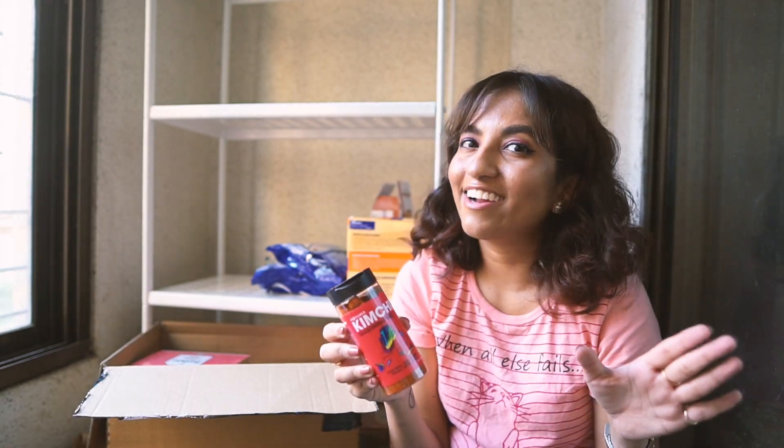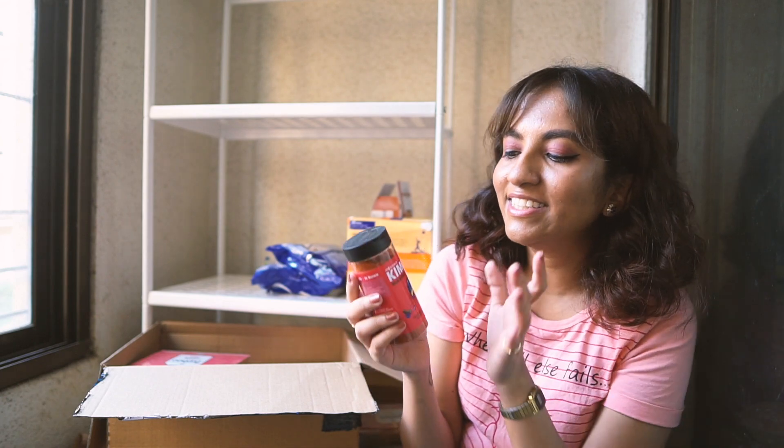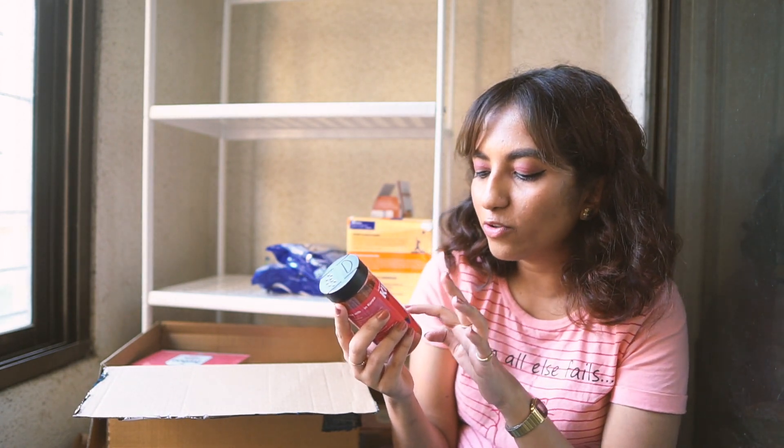Amazon has recently started selling a lot of proper Korean things that actually come from Korea, not Indian Korean stuff. This is kimchi seasoning mix and I really really love kimchi — it's a really healthy food. This one says it's non-GMO, gluten-free, vegan, and probiotic.